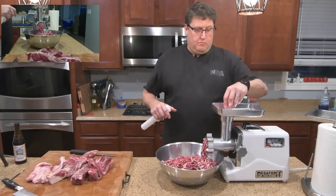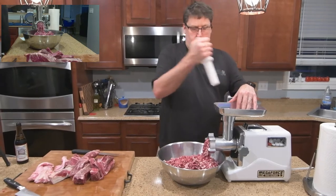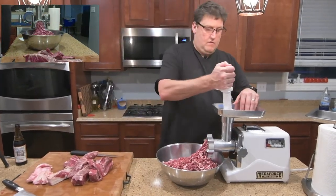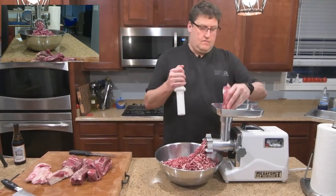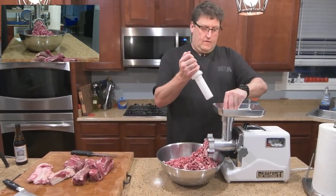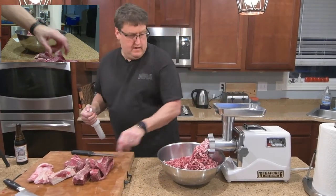I'll alternate the pork fat in as I go. There the pork fat comes out.